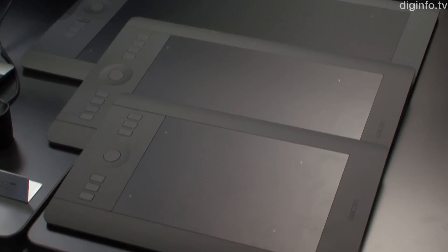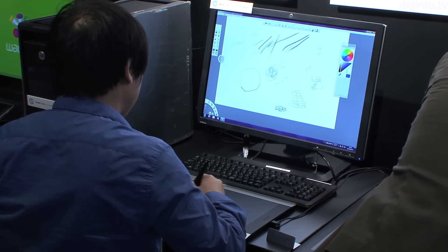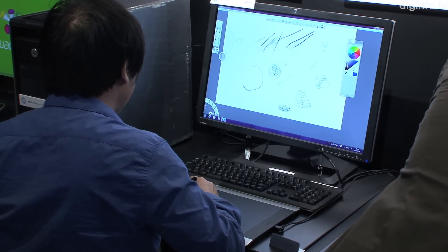The new products will be available in two versions: a professional range, the Intuos Pro, with 2048 levels of pen pressure and angle sensitivity.